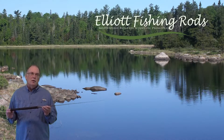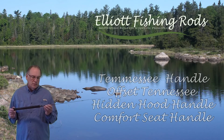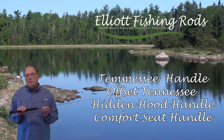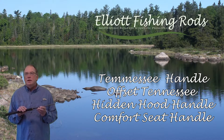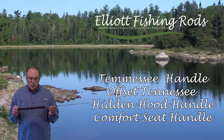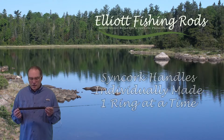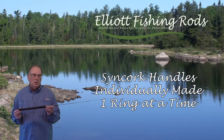Hello and welcome to our Elliott Handle Option video. We've got four different handles that we offer on spinning rods: the Tennessee Handle, the Offset Tennessee, a hidden hood, and a comfort seat. We'll talk about each one individually, but first I'd like to tell you that our handles are all made out of Syncork.